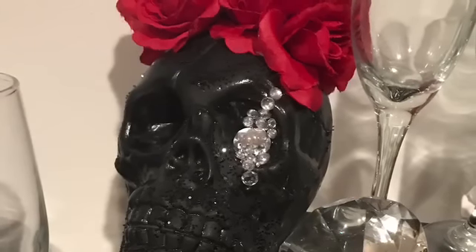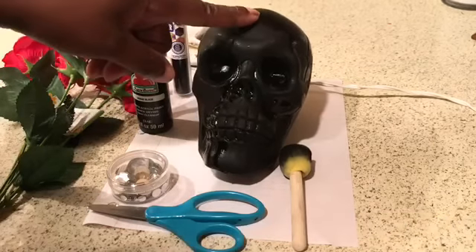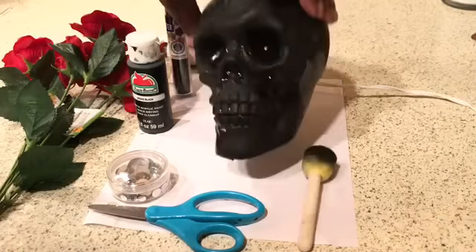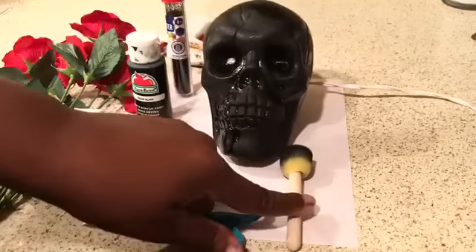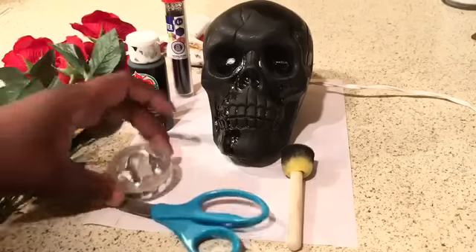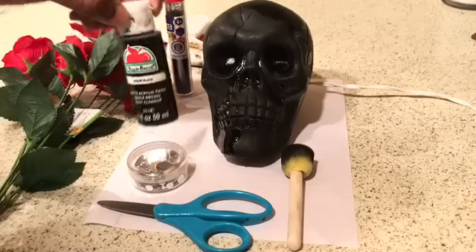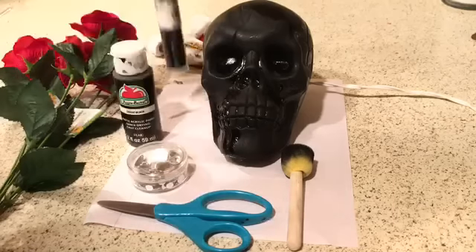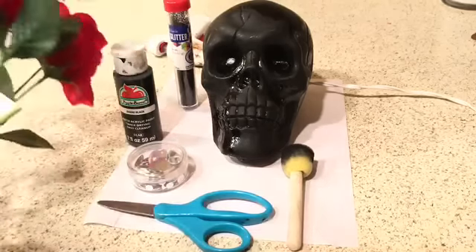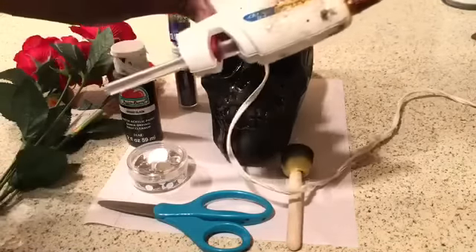For our very first DIY we're going to need a skull, which I already pre-painted glossy black as well as matte black. We'll use a stencil brush and scissors. These jewels came from the Dollar Tree — no, the Target Dollar Spot. This paint came from Walmart as well as the glitter; the paint was about 56 cents and the glitter was 88 cents. We're also going to use Dollar Tree red roses — color is optional — and our glue gun and glue sticks.